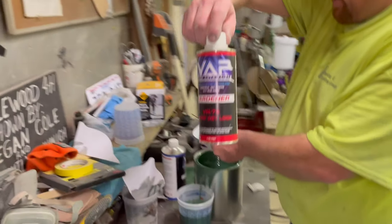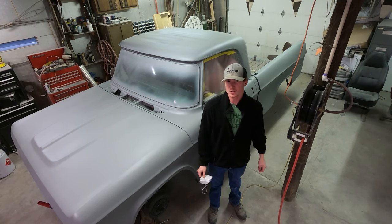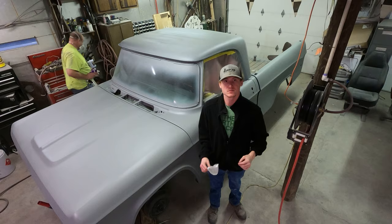Moral support. Alright guys, this is the last time you'll see this truck looking like this until it's fully painted — let's go.